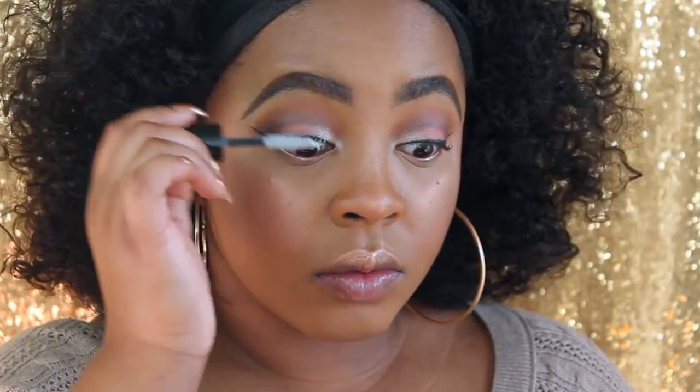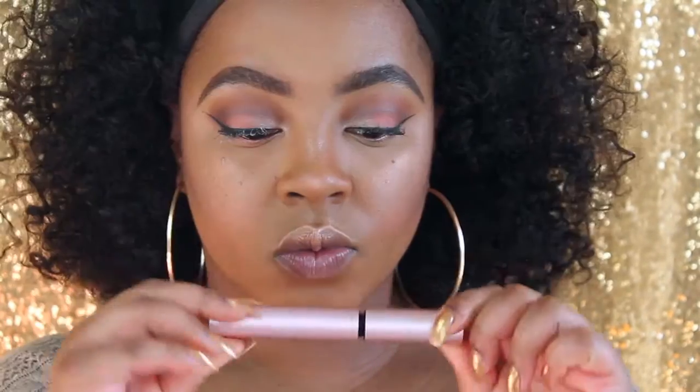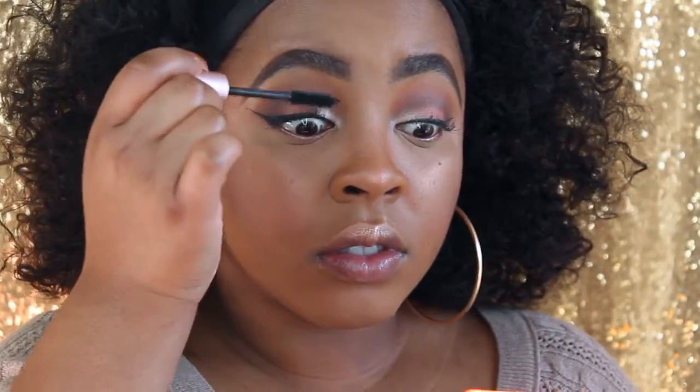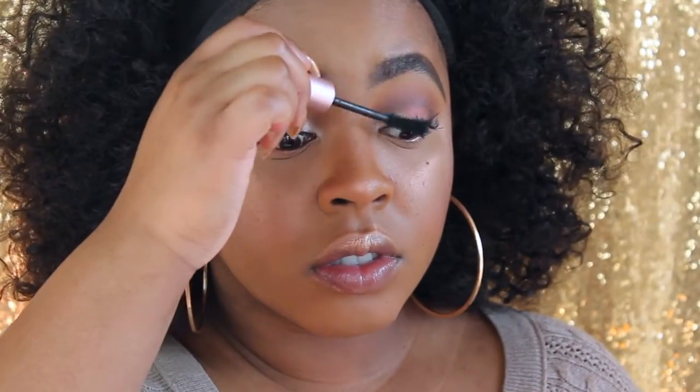I went ahead and added my liner off camera and also added a little bit of Peach Pit in my outer V for more dimension. I'm lining my waterline with the ColourPop rose gold color — I'll link the name below. Time for mascara: I prime my lashes and then add my Too Faced Better Than Sex because nothing else matters.